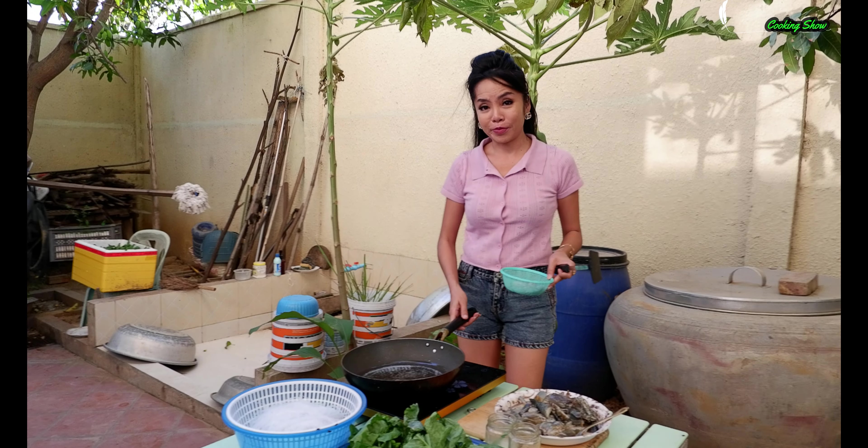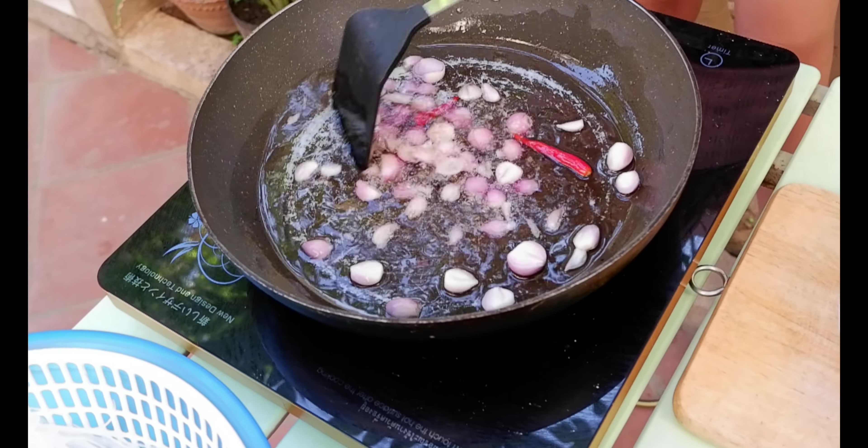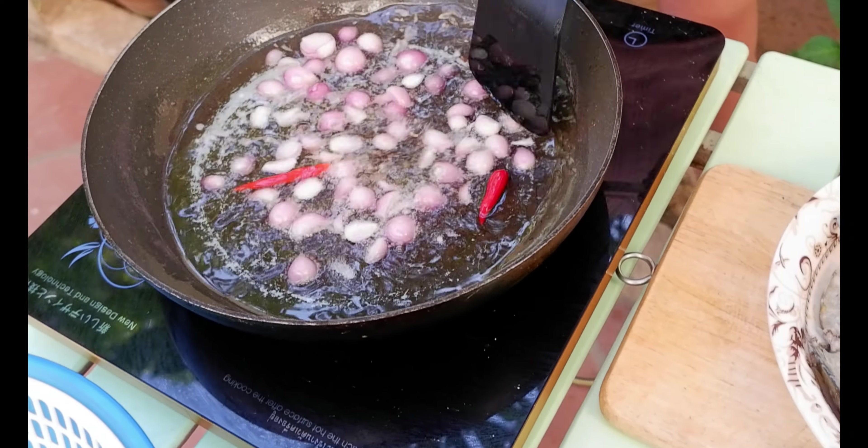The cooking oil is in the pot, and then we start to cook it. I'm going to cook it.